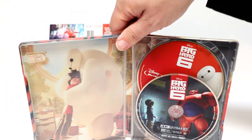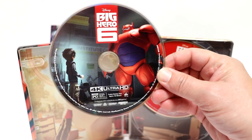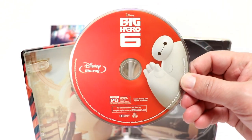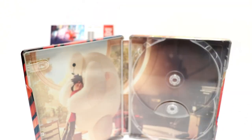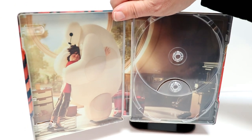On the inside, we have the two discs. We've got a 4K disc here with really nice artwork. And we have the Blu-ray disc in the back with just Baymax on it. And some really nice inner artwork.